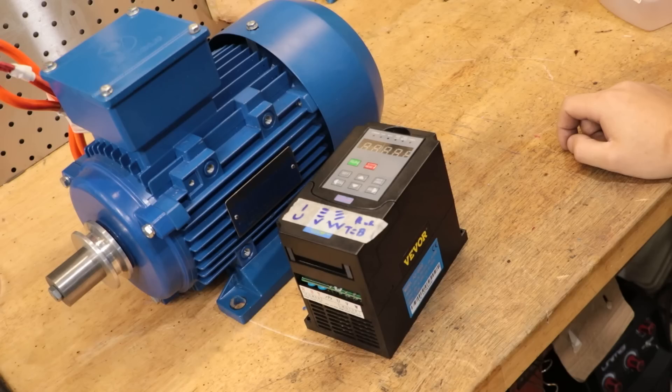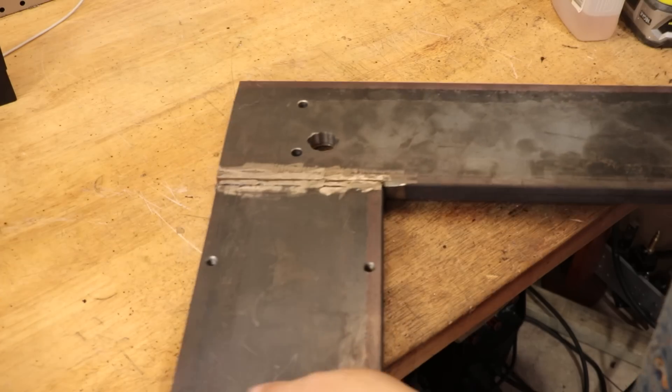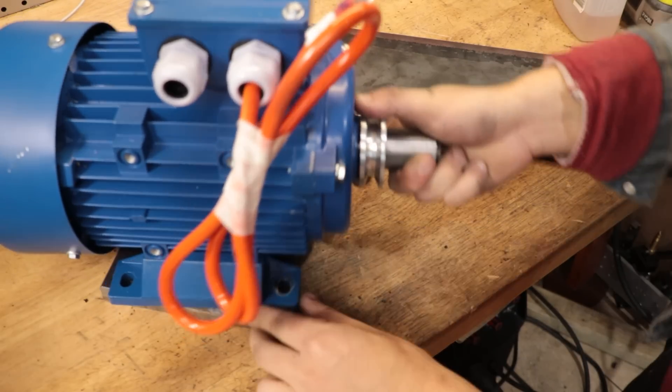There is no chance that this three-phase motor is going to be able to fit in the space occupied by the old motor, which means I'll have to hold it in place using some sort of bracket. And because I'm not using the old mini lathe, I see no issue in reusing the old stiffening plate and remaking it into the bracket.